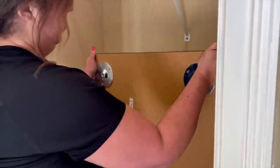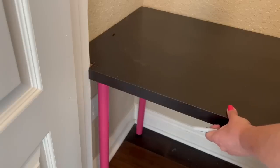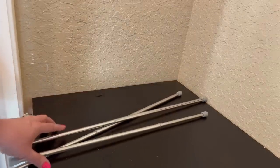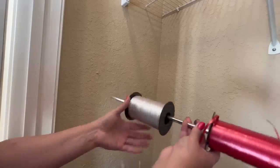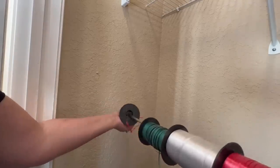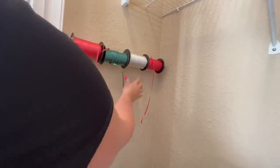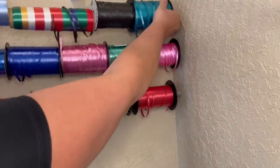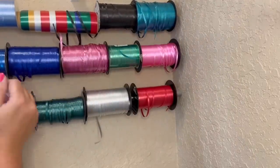The table fit almost perfectly, but I did have to have my husband cut a little piece off the end so it would fit around the frame of the door because it was just a little too big. Once I got the table set up, I started using tension rods to store my ribbon. I removed the rubber stopper from the end of the tension rod, slid the ribbon roll on, and mounted the bar between the back wall and the front wall. That saved a bunch of space and allowed me to see all my ribbon at once and pull it as needed.